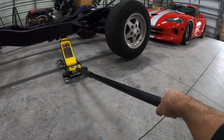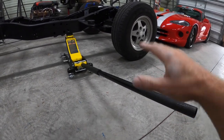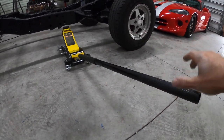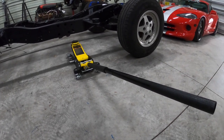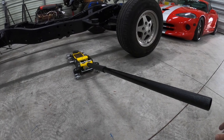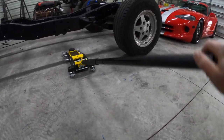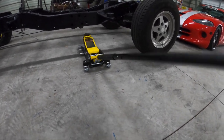You turn it counterclockwise and it lowers. Lots of control on this — it doesn't drop drastically. I'm sure everybody's had an experience where they go to lower the vehicle and the thing just drops. But you can see here it retracts by itself. Turn a little bit more and she goes all the way down. Smooth operation, and a jack that has a low profile and lifts well.